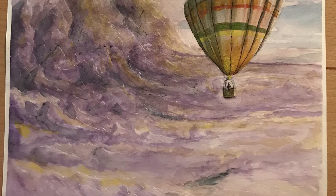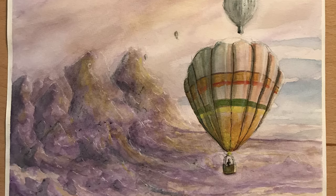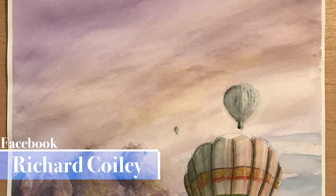So there we are, it's all finished and I think it turned out okay. Let me know what you think and I will be putting this picture up on my Facebook page for you to look at. Hope you like it and I'll see you soon. Bye.